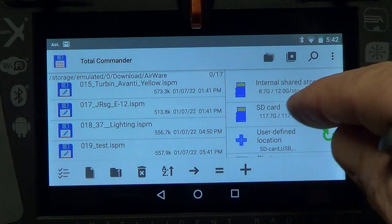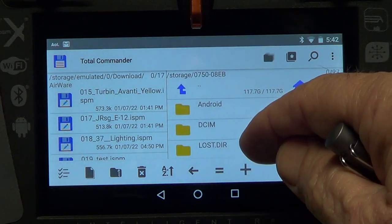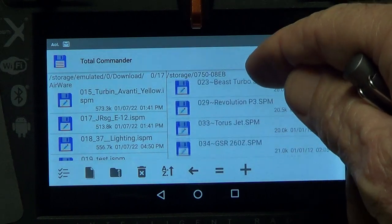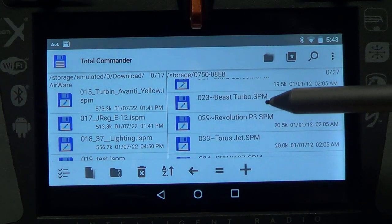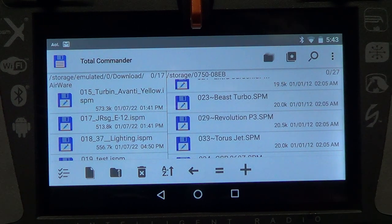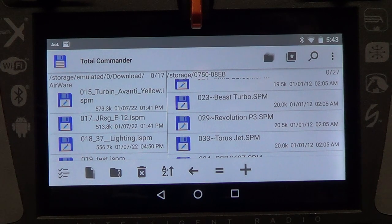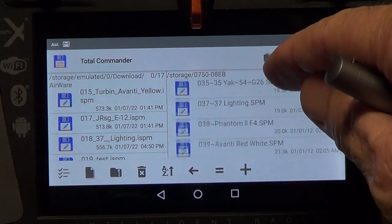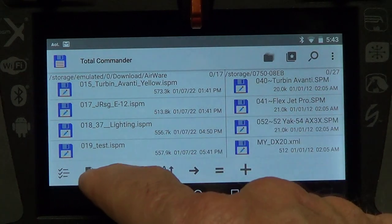On the right side, click once to expand the screen, then click again to see all the models I've previously saved on my external SD card. A quick note: they're all SPM files. The reason they're SPM files is because those were DX18 files I put on that SD card to transfer my DX18 models into my iX20. I'll do a video on how to do that next — it's a little complicated but it needs to be done.